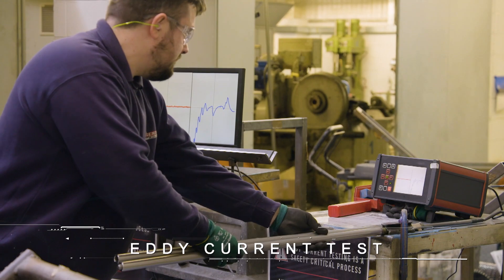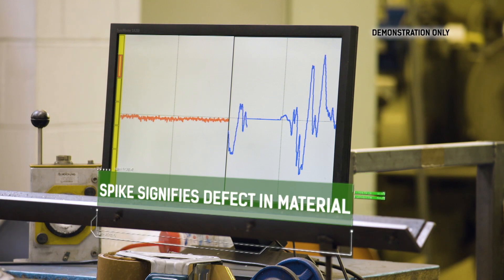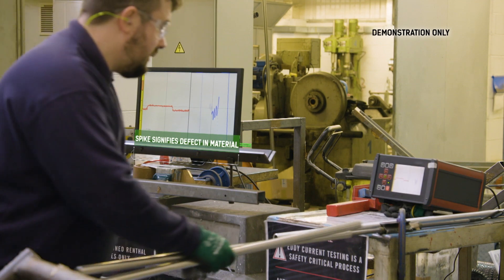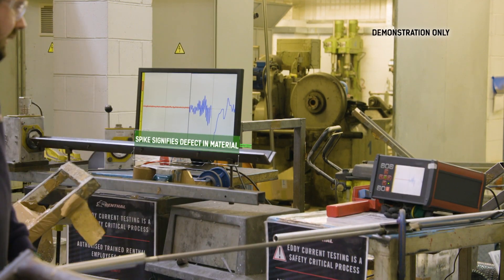You push the bar through the Eddy Current Tester, and then any internal or external imperfections are picked up by the tester itself. Basically, you're looking out for a sharp spike, which signifies or is very likely to be an internal defect in the material.